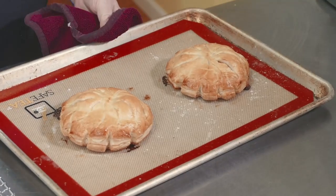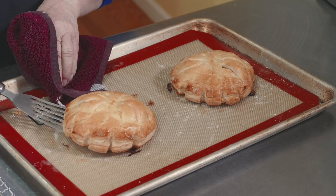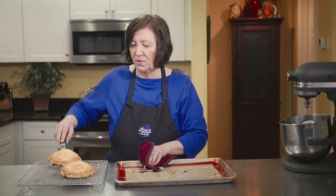Here are our pithiviers out of the oven. They're much too warm to cut right now. I'm going to remove them onto a wire rack to cool completely, and then I'll show you how to cut them open and eat them.